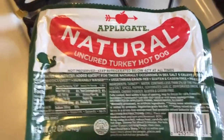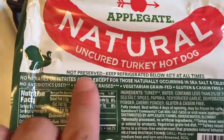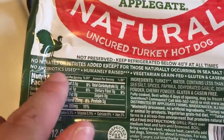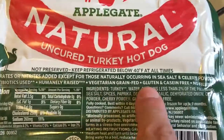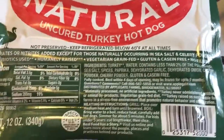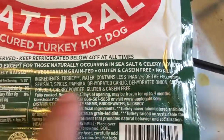And this is what really made me want to buy them. As you can see here, no nitrates or nitrites added except for those naturally occurring in sea salt and celery powder. No antibiotics used, humanely raised, vegetarian, grain fed, gluten and casein free, no fillers. And as you can see, the ingredients are everything that you can actually pronounce.